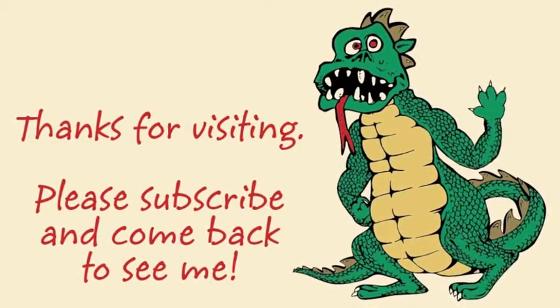That's all — that was just a little extra video I figured I'd share with you. Come back and see me. See ya!